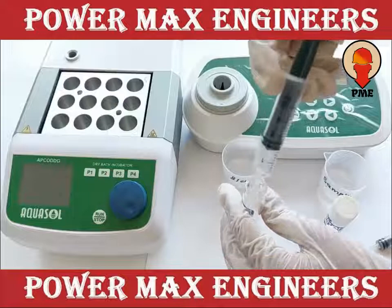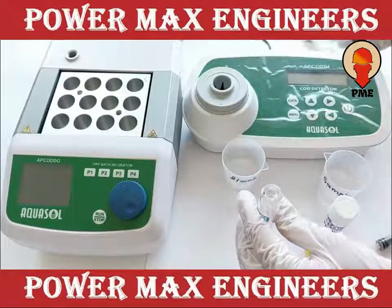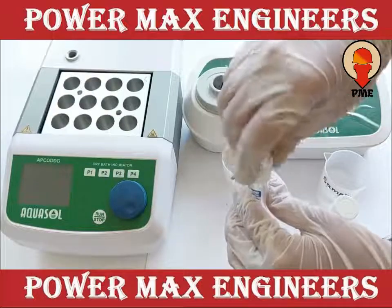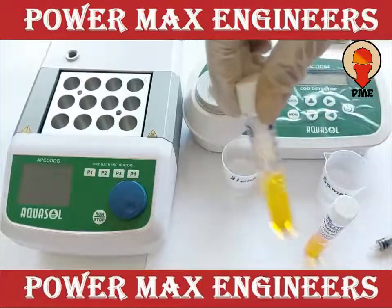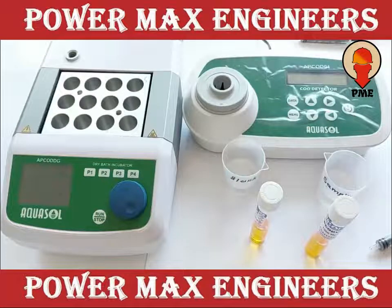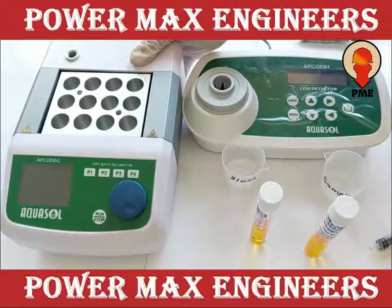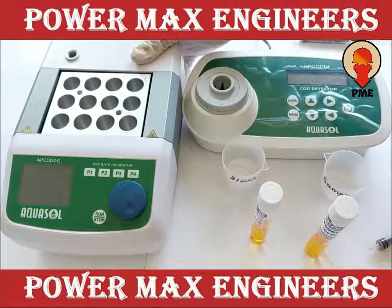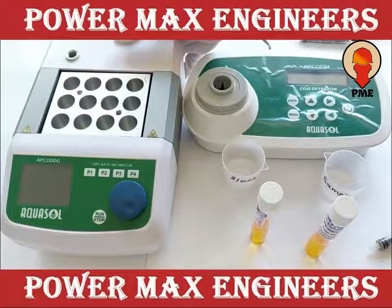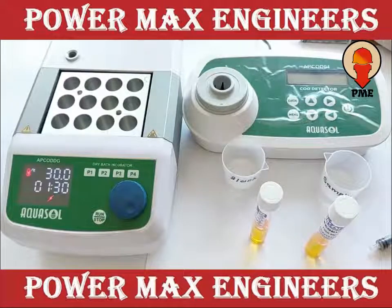Then close tightly and mix well. Now digest both the vials in the digester at 150 degrees Celsius for 2 hours. First switch on the digester and short press P1.